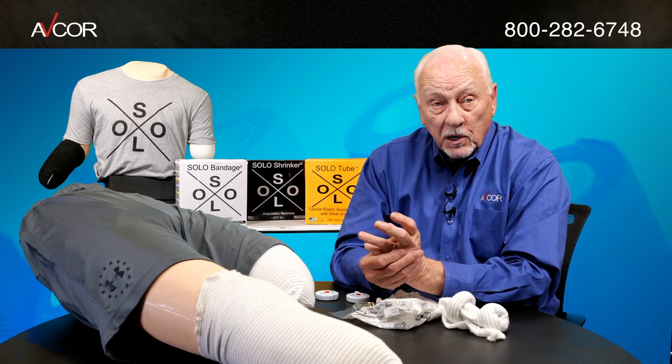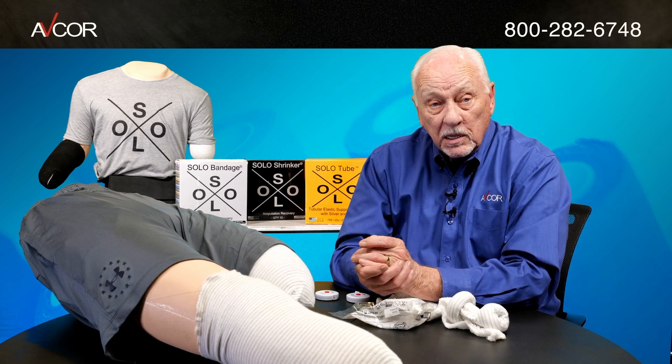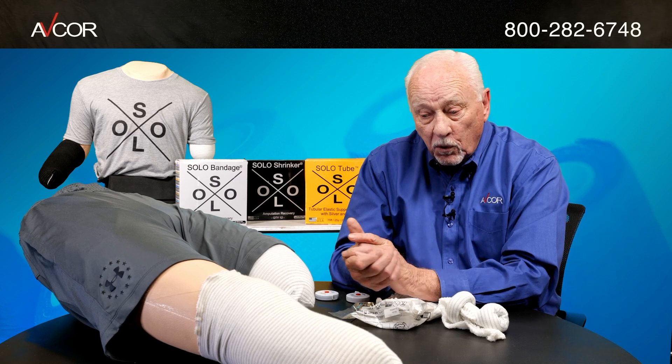While we prefer centimeters because we get a more concise reading, if you do it in inches, we can convert that for you.